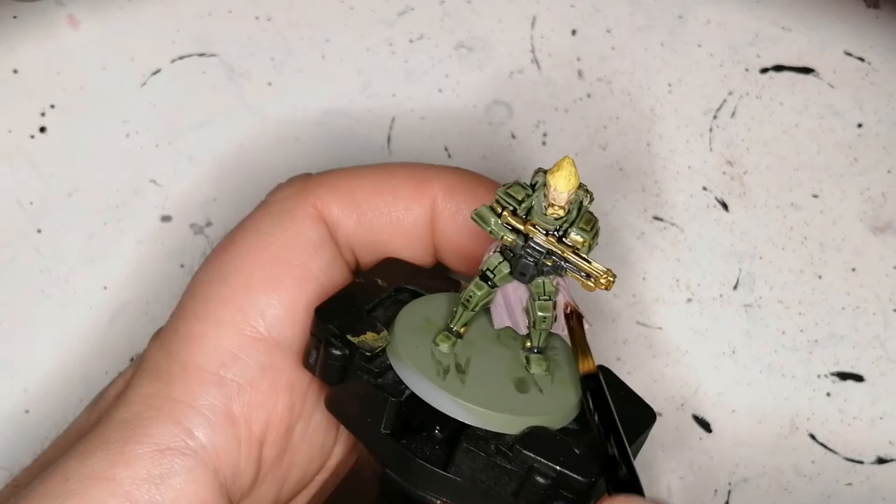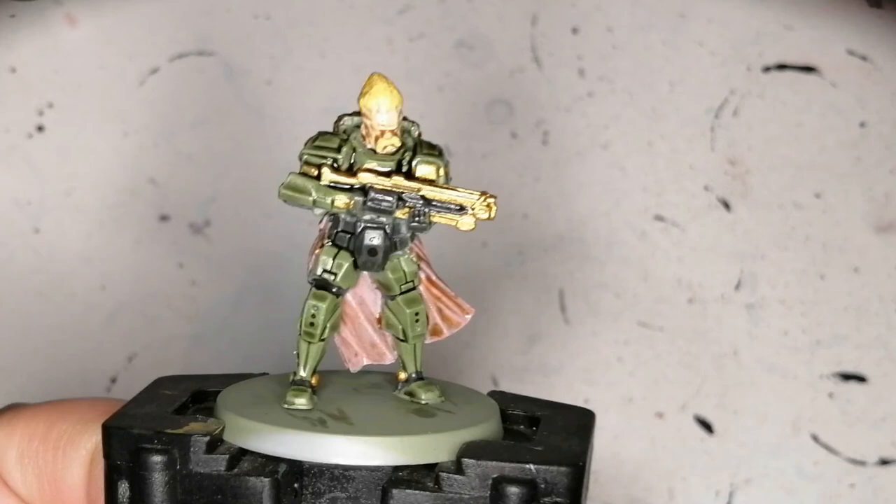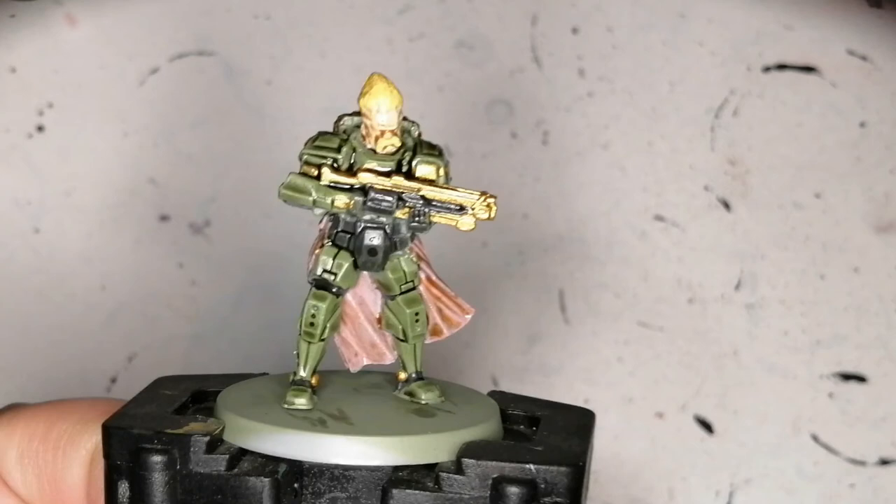Look at that — it just turns out so nice when it's all dried up. It looks amazing. So there you go, Volker is painted up and ready to hit the table and fight those aliens. I want to thank you guys for watching, have a nice day, and get your miniatures to the table!